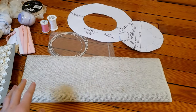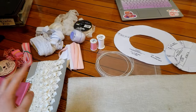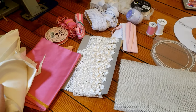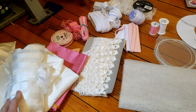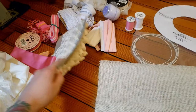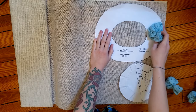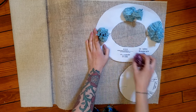We've got our pattern, buckram, millinery wire, thread, a bunch of different laces and trims, and all of my leftover scraps of fabric from the dress that I want this to match — I can use those either for covering the hat or making some trim. I have leftover lace from the dress too. The first step is to cut out my buckram pieces, which will form the base of the hat.